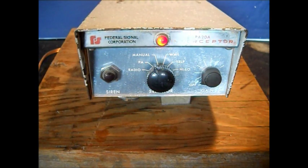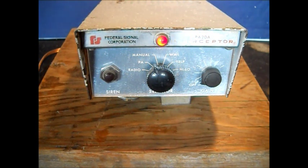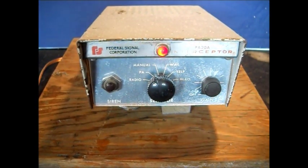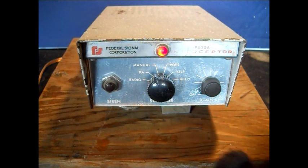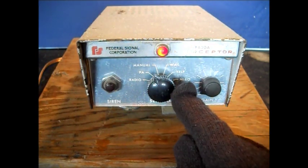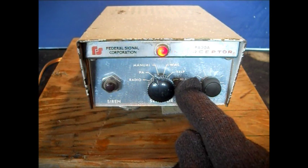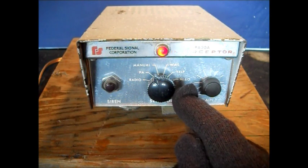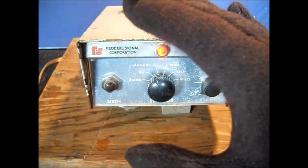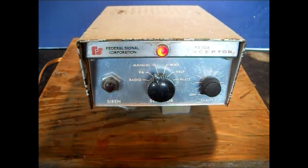Hello there YouTube. Still kind of chilly out here. About six months ago I did a video on this. I researched YouTube and found out this has manual, whale, yelp, high and low — which I like to call the European tone. I found out if you go in between here, it will make different sounds.